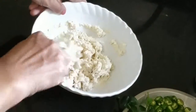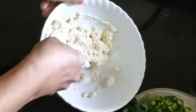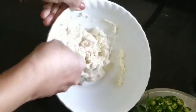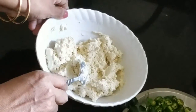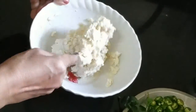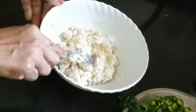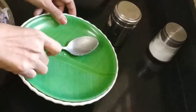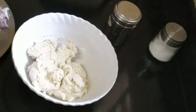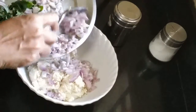Mix the top. Mix the top with the top. Now we are going to cut it in the pan.